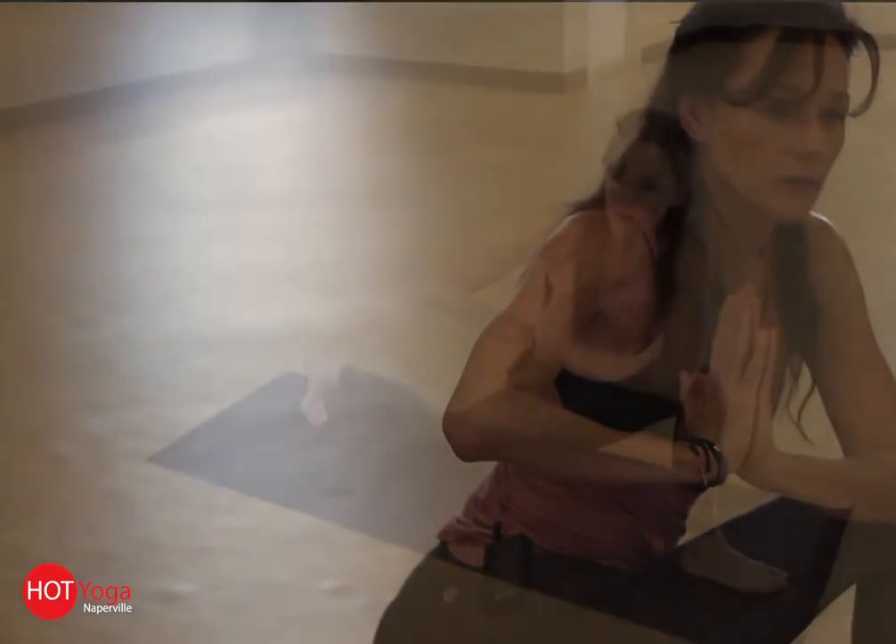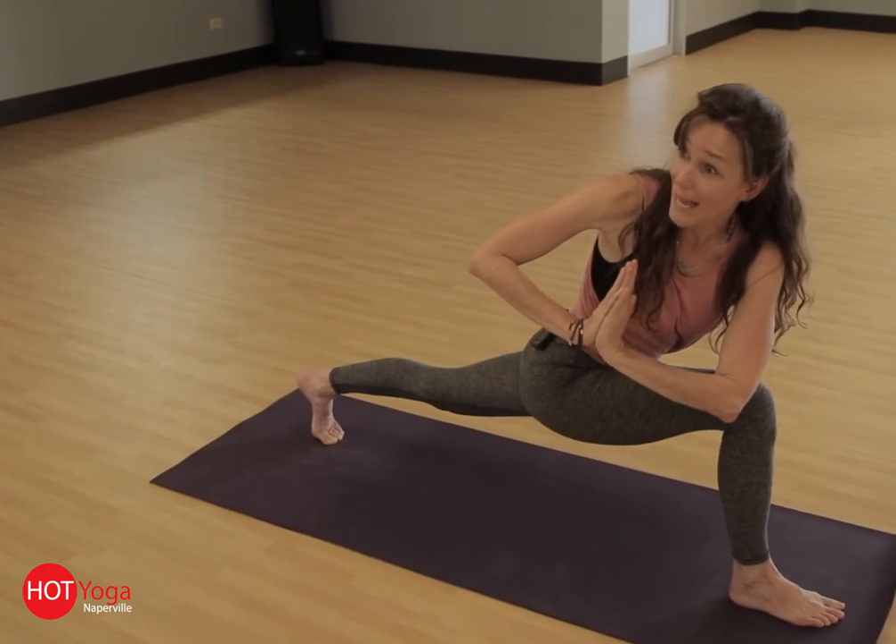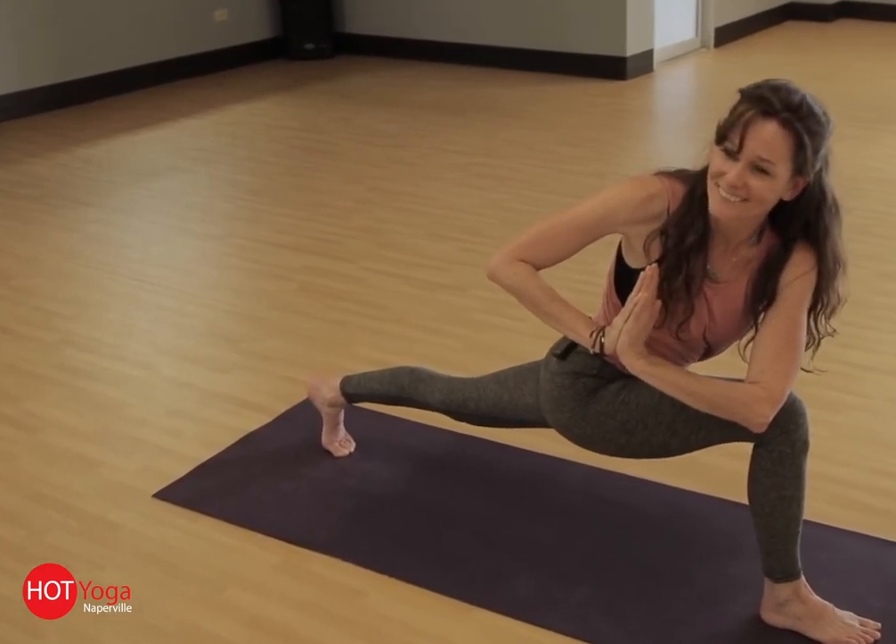Curling your back toes under, lift your back knee. Voila — we're here. Feels great.